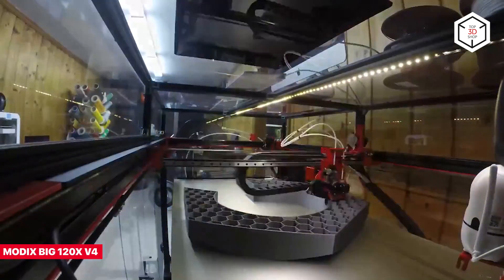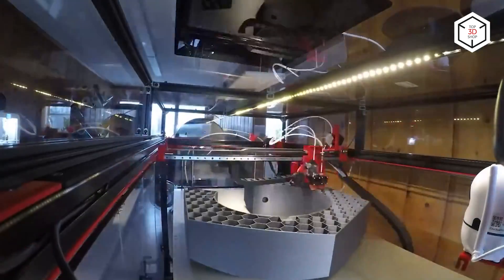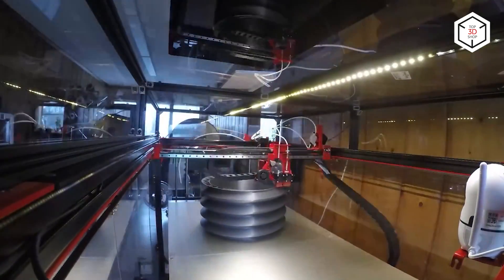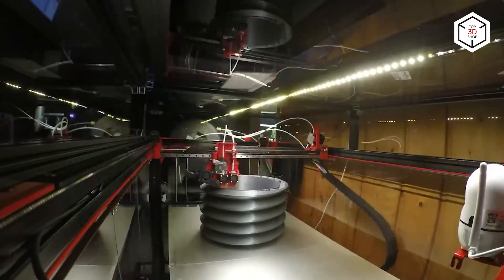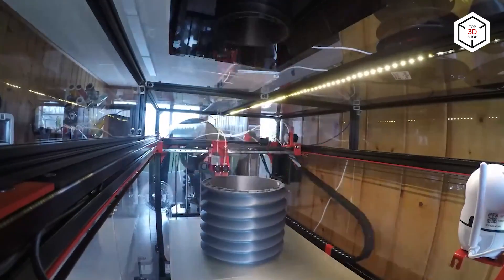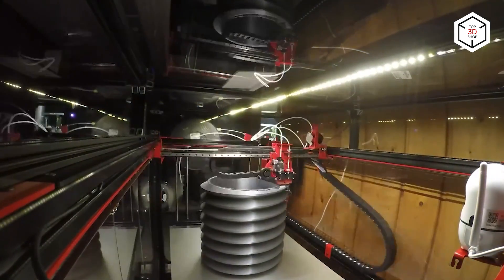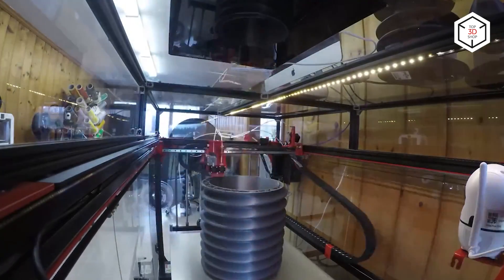The MODX BIG-120X is another iteration from the family of large-format 3D printers and the MODX fourth generation. Featuring an impressive build volume of 1,200 by 600 by 640 millimeters, which allows you to print parts of almost any size, the machine is also a self-assembly kit with the same open modular structure. Like in the BIG-60, the brand-new Griffin printhead now comes by default.